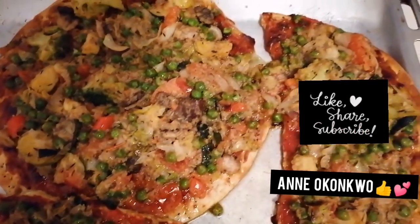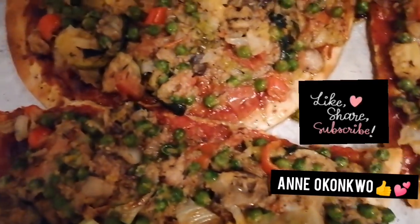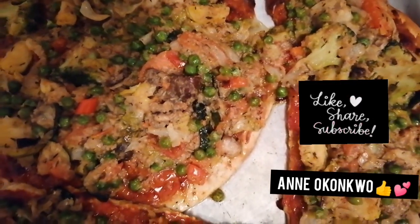Don't forget to give us a thumbs up, subscribe, like, and share. You're loved and appreciated. Thank you so much — leave me a comment in the comment section below, I love to read them.